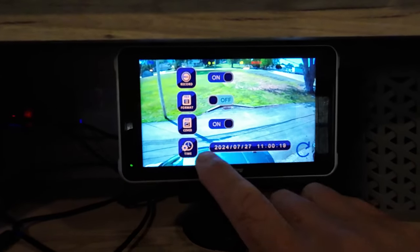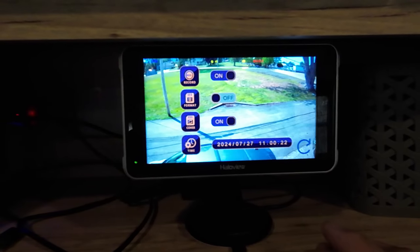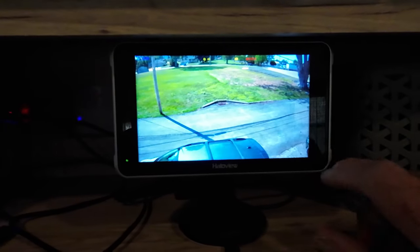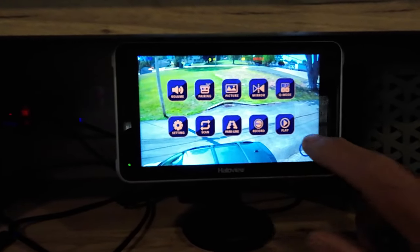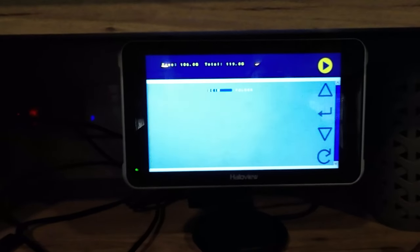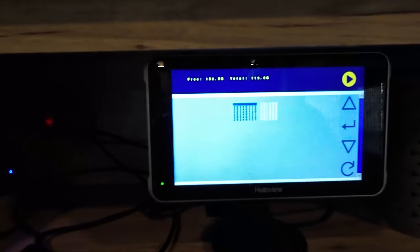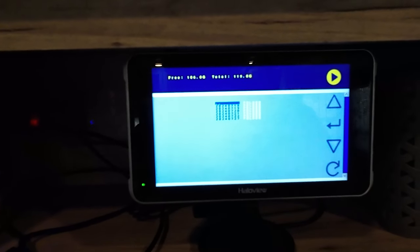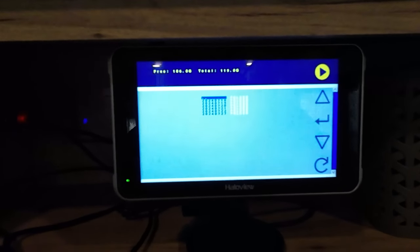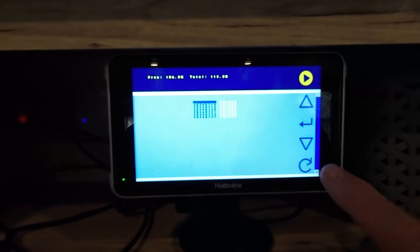This is where you do your time and date — I had to adjust it; I think it was set for daylight savings time, but it's all good now. Play — this is where you get into your menu of all your recorded files. The bad thing about it is it doesn't give you a date for each one; it just gives you a file number. So if you're looking for something in particular you might have to go through a lot of folders or files before you find the one you want.